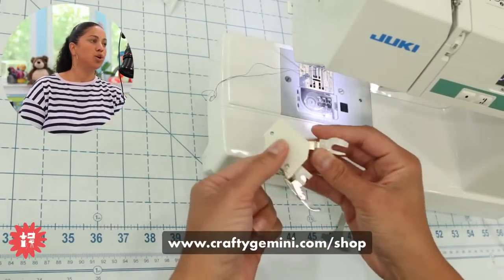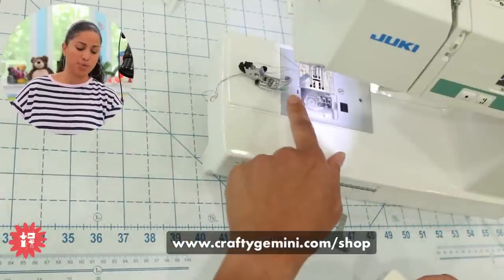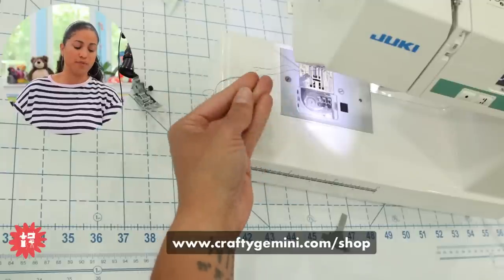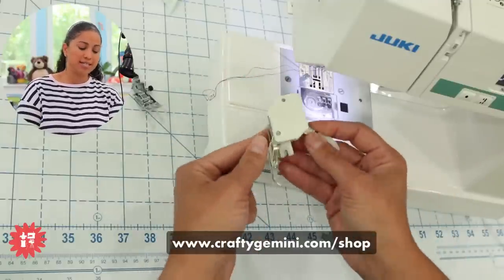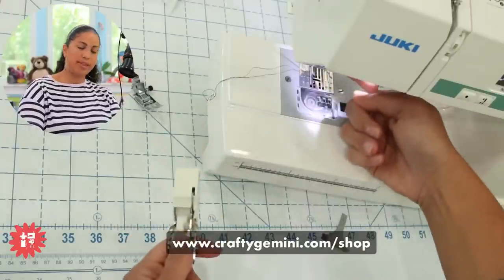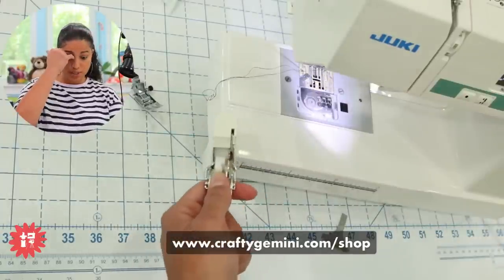So before I attach the walking foot — you'll see I took off not just the presser foot but also the ankle. I took it off by removing the entire screw. Now this walking foot needs to go on the machine. Here is where the screw is going to go — it needs to be right on that bar coming off of the machine where you attach it.